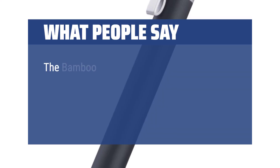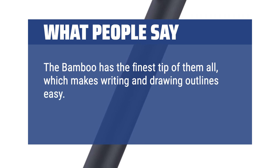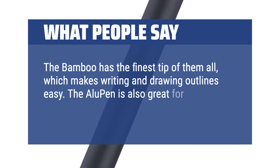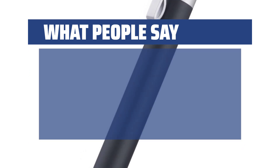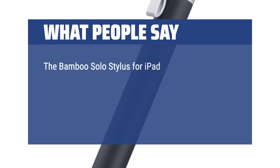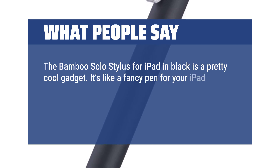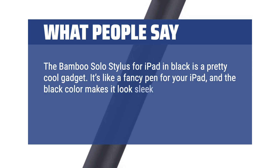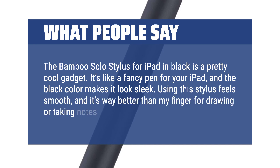What people say: The Bamboo has the finest tip of them all, which makes writing and drawing outlines easy. The pen is also great for art, especially shading due to its shape. The Bamboo Solo Stylus for iPad in black is a pretty cool gadget — it's like a fancy pen for your iPad, and the black color makes it look sleek. Using this stylus feels smooth, and it's way better than a finger for drawing or taking notes.